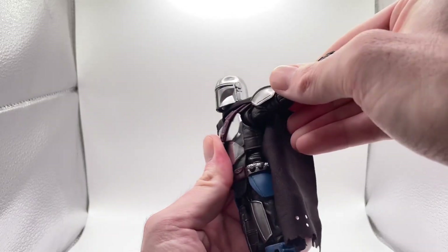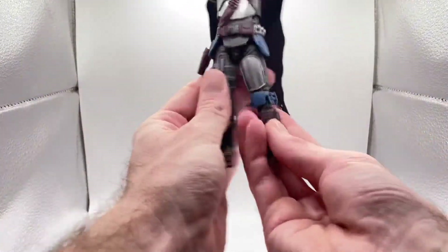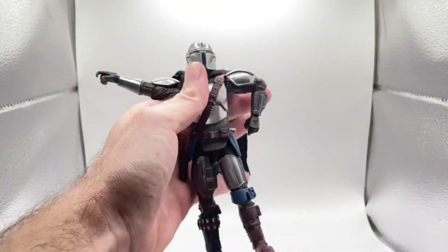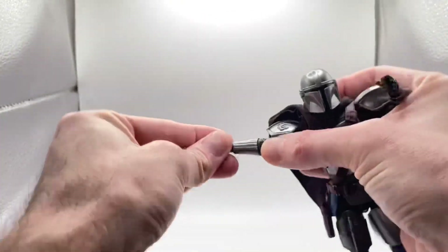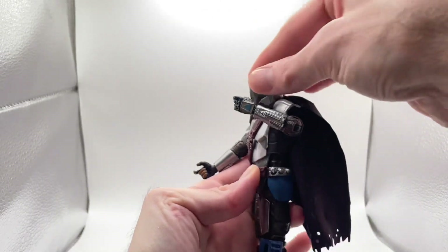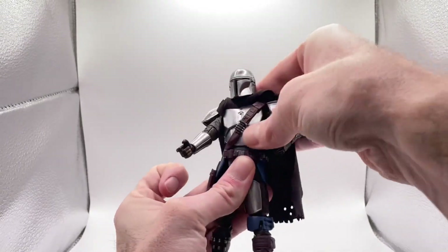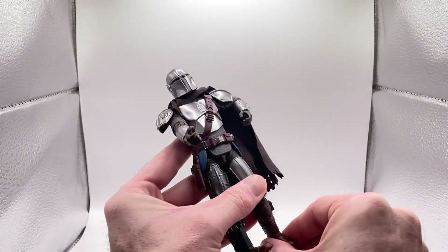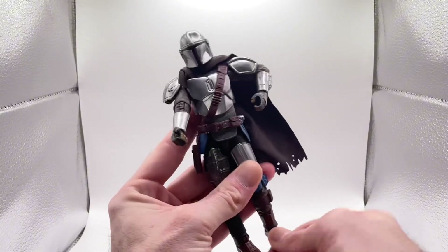We've got the shoulder pads right here on the new o-ring system so they lift up, and we've got butterflies — oh my goodness, he T-poses amazingly. You can do the splits pretty good. We've got a wrist rocker and we've got up-and-down vertical wrist rocker right here. Dude, this figure is amazing. Ab crunch — dude, beautiful articulation.